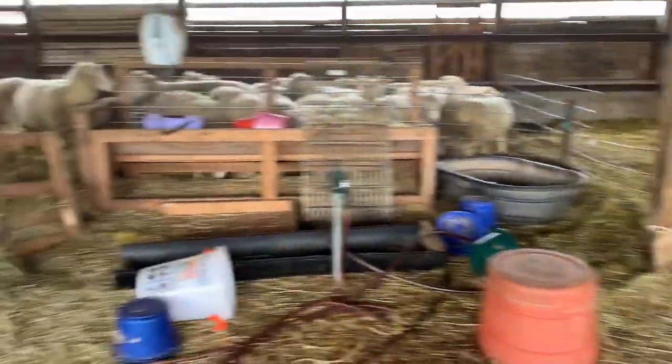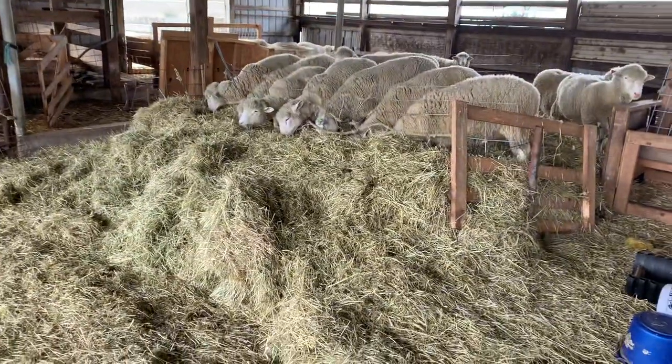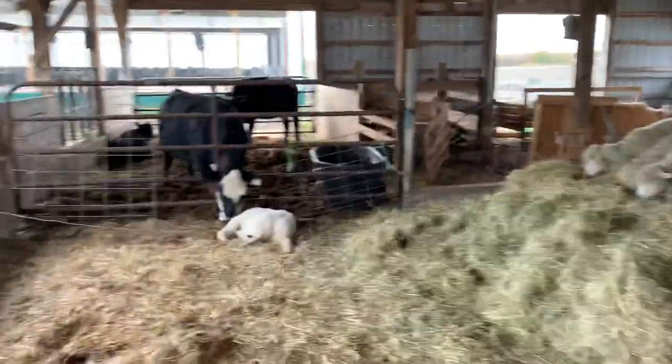We're just going to be stockpiling it today because it's a little wet out here. These guys will be next — we're going to take some of this hay that's in front of them and put it in with the beef cows.